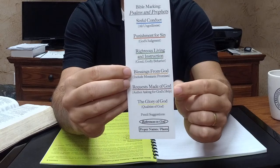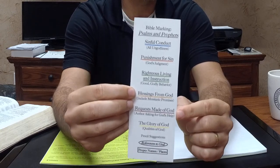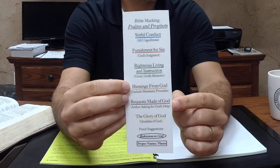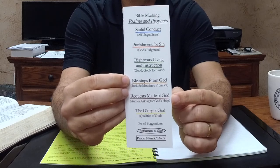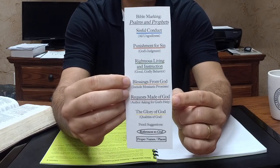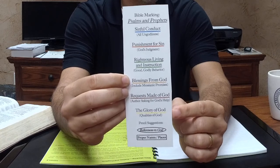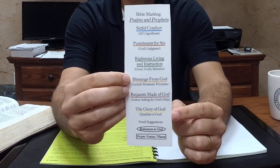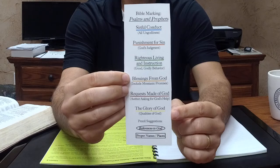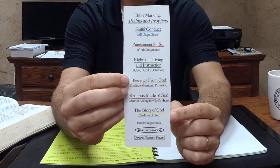We also added something unique to the Psalms right here. We underline in brown requests that are made of God. There are times when the psalmist says, "God, please do this," or "help me with that." We don't know if God actually does it or not, but we know that the request is being made, so we underline that in brown. And then lastly is yellow — glory of God. Any passage that just magnifies the greatness of God or tells us of his heavenly position, we underline that in yellow.